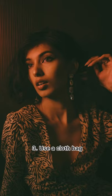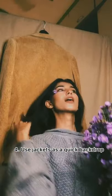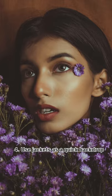Use a colored cloth bag and place it in front of any light source to get this beautiful, fun lighting in your pictures. Use jackets and tops for a quick backdrop for your close-up photo shoots.